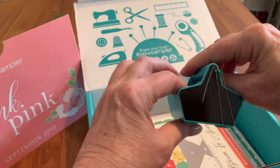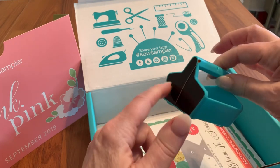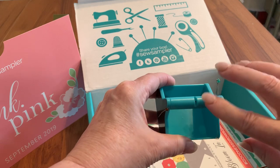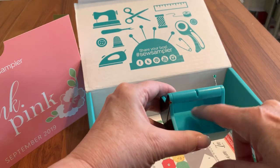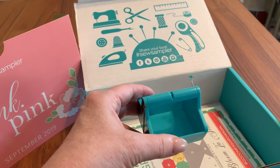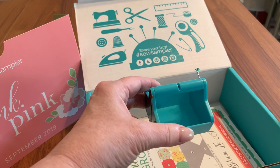Then we have this cute little Dritz Caddy. You can see it's magnetic on both ends — I put some pins in it. It also has a thread cutter on the top, and you can put bobbins inside, or clips or something when you're working right there at your machine. That has a value of $10 as well, so we're now up to $40.